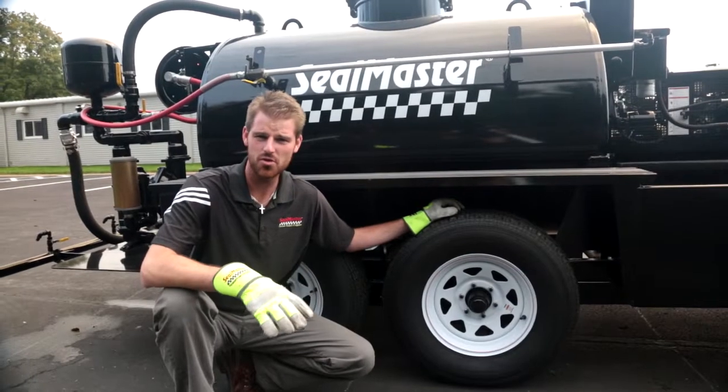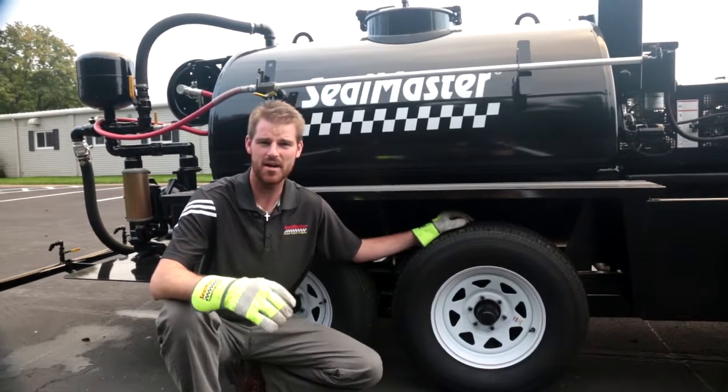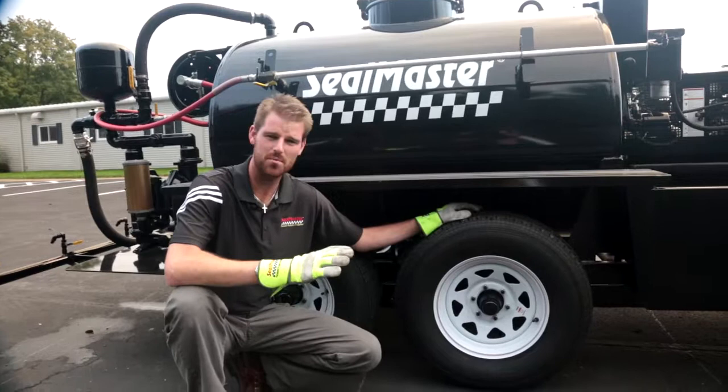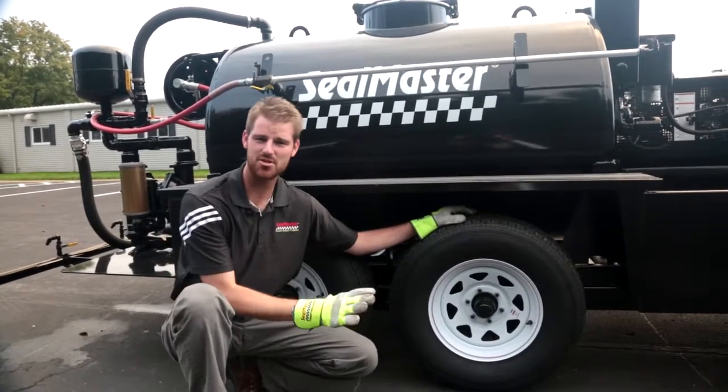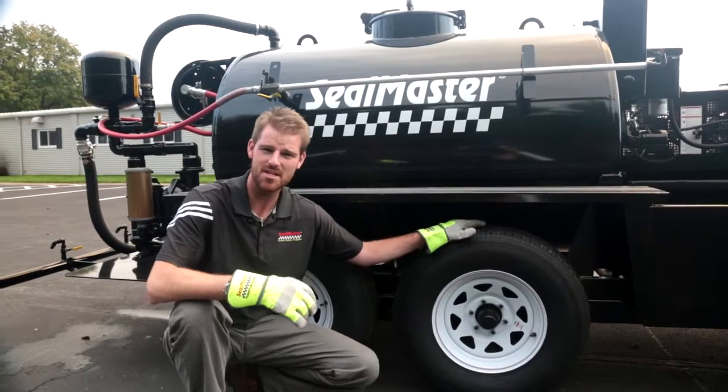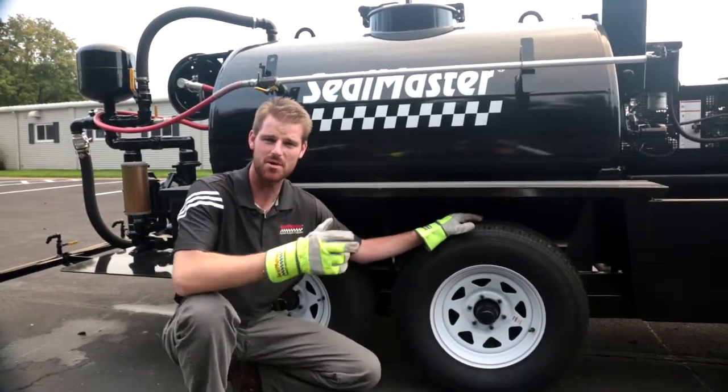This machine features two leaf spring style axles rated at 6,000 pounds apiece. There is also electric braking for when you step on the brakes in your truck — the brakes are applying here at the wheels. We also have a safety breakaway brake system that we're going to show you next.